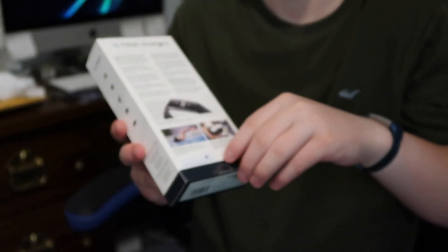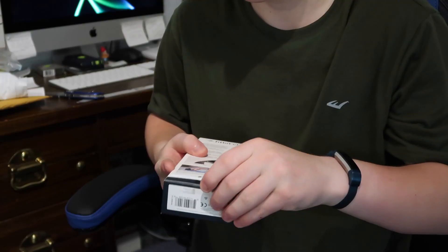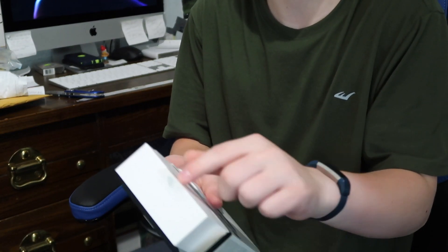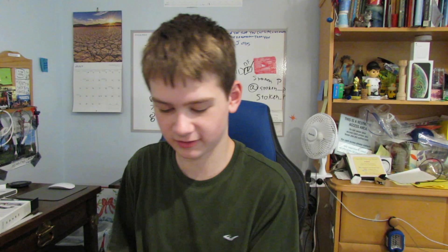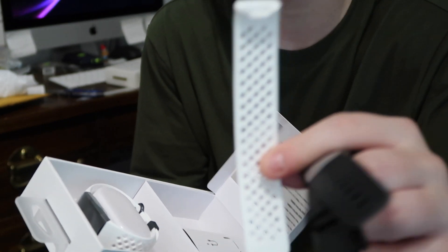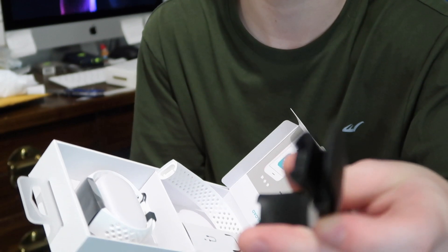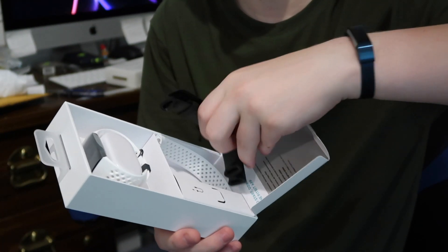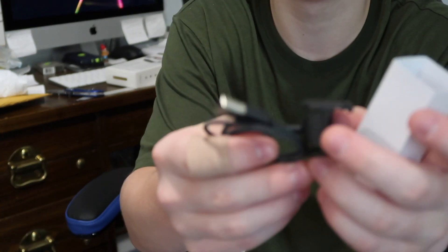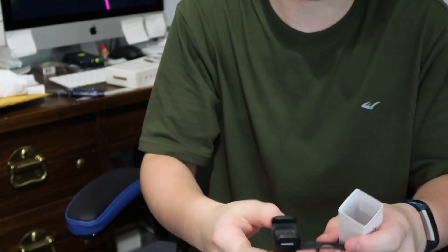You start by pulling the tab, take off the sticky plastic, and open the box. They cleverly include a Fitbit-branded piece of plastic to pull it out. Here we have the Fitbit Charge 3 band. We have some accessories: both large and small versions of the Special Edition band, and the original black large and small bands. If you have a smaller wrist, they send both sizes, which is really nice. Here we have the charger.